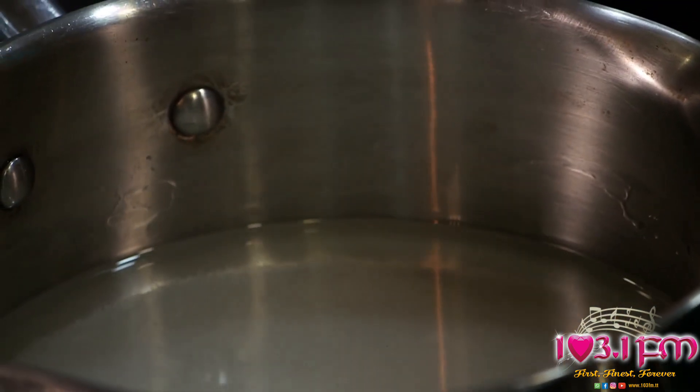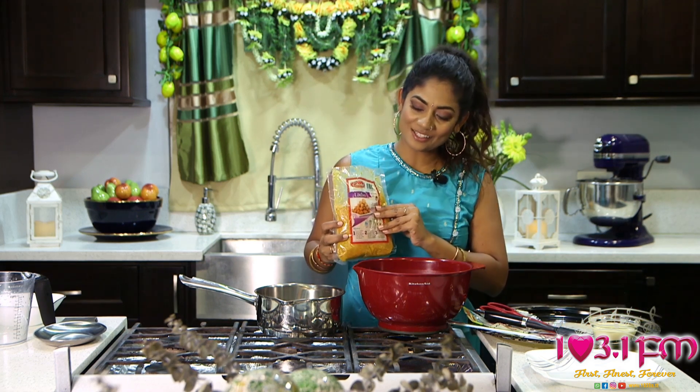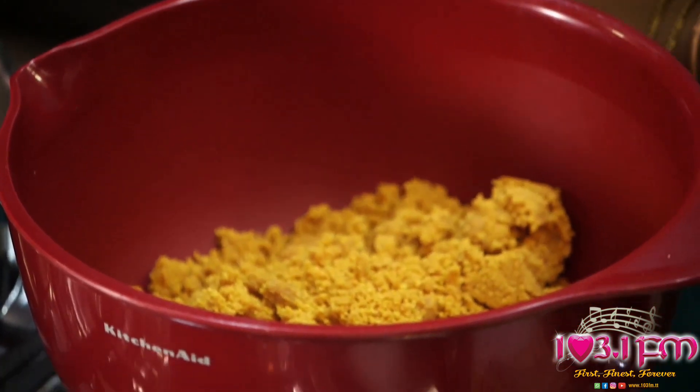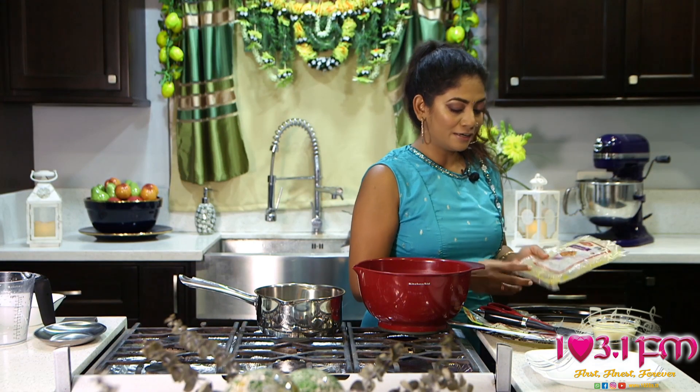While this is boiling and dissolving, I am going to prepare my ladu mix. I am going to use my Kitchen Aid bowl sponsored by Part Will Limited. Empty the entire contents of your Chattuck Ladu Meat Eye Mix into your bowl. Next, according to the directions, combine your cardamom, ginger, and condensed milk.